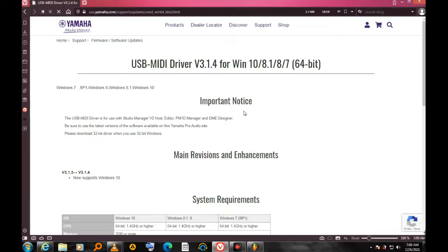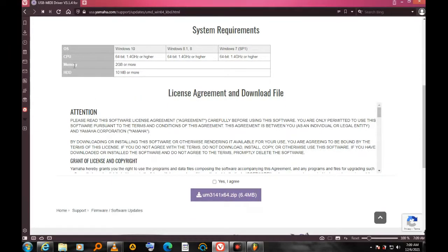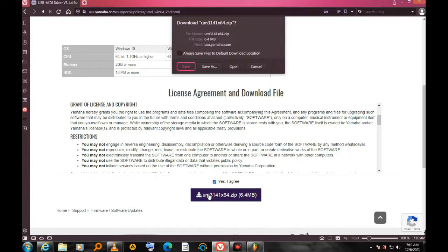Scrolling down to check system requirements: it works on Windows 10, Windows 8.1, and Windows 7 SP1. The CPU must be 64-bit, memory needs to be 2GB or more, and address space 10MB or more. You have to agree to the terms, so I click the agree section and then click to start the download.